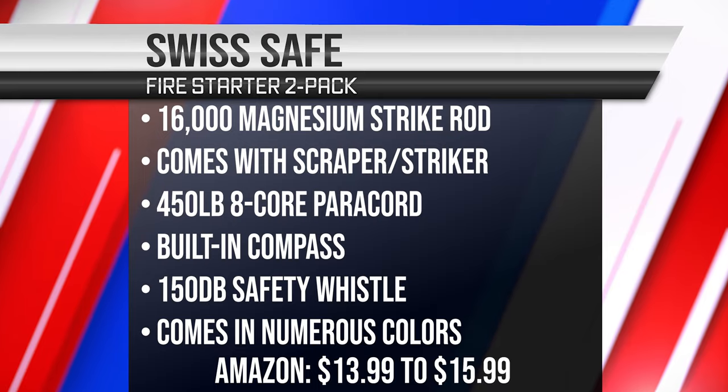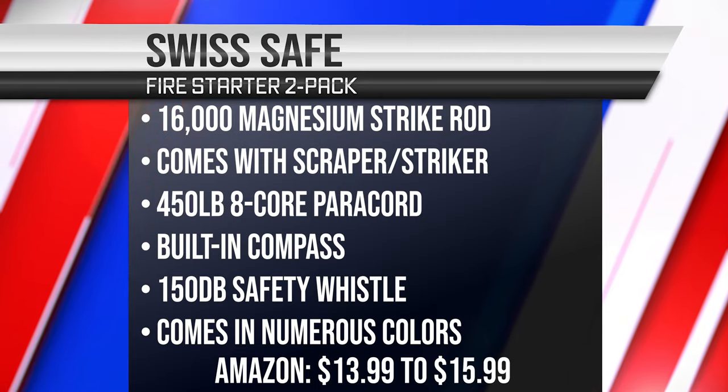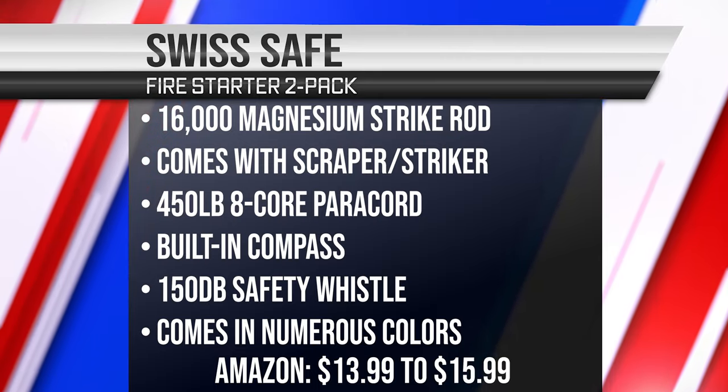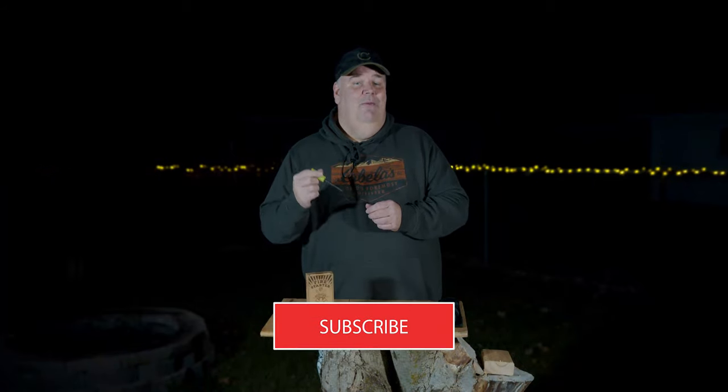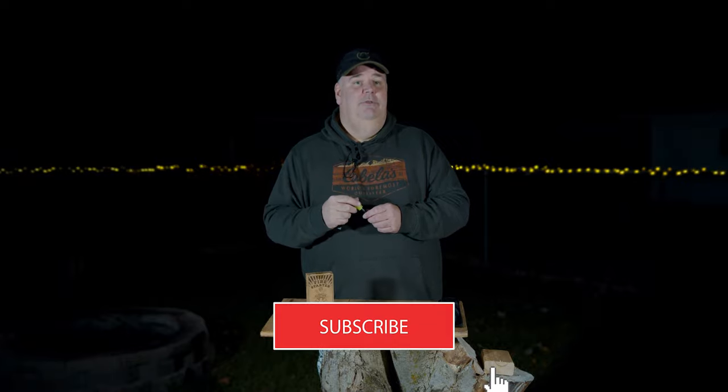Swiss Safe Firestarters come in a pack of two and in seven different colors. Tonight we're reviewing the glow-in-the-dark one. You can find this on Amazon for $15.99, and we will leave the links in the video and the description.